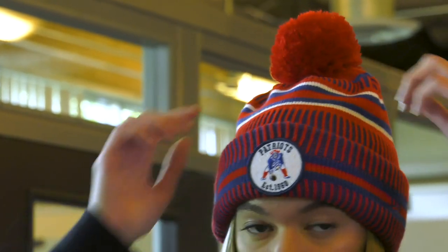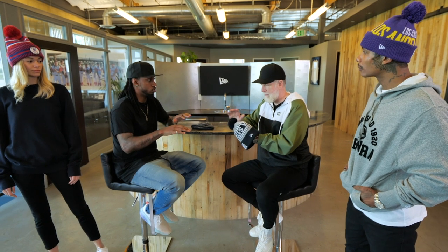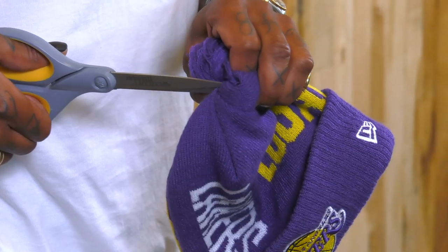New Era Cap obviously has caps on lock, but we also offer a wide variety of knit beanies. This is our classic POM beanie — it can be worn up quite high and still looks really good. It's a great style, super popular. The one Morgan's wearing is really chunky and great for cold weather. Not everyone likes the POM, so we've got an interesting feature: you can snip one thread and it's a removable POM. It doesn't ruin the beanie at all — it just looks like a normal beanie without the POM.